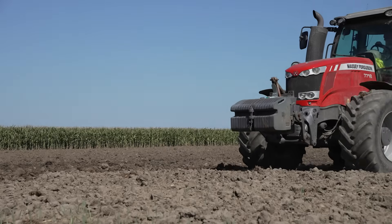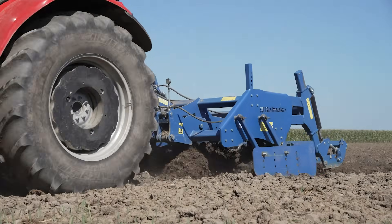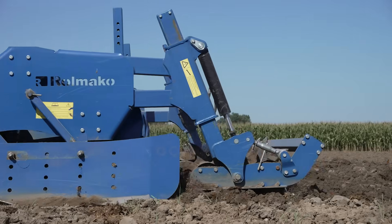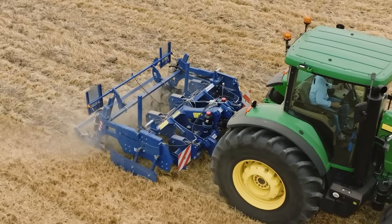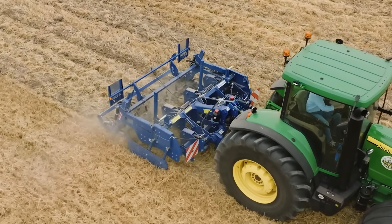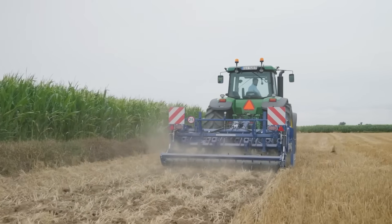It is also worth mentioning a device called the chisel plow. It is a type of modern plow that replaces traditional moldboards and shares. It has many applications in various soil cultivation methods, including no-plow farming. The chisel plow is an effective tool for working the soil without the need for complete inversion. This preserves soil structure and reduces the risk of erosion. It effectively mixes plant residues with soil, which promotes organic decomposition and the cycle of organic matter. Working with a chisel plow can improve soil ventilation and drainage, which promotes better plant growth by ensuring adequate air and water access to the roots. No-plow farming using chisel plows is more efficient in terms of time and energy consumption, as it does not require such deep and intensive soil processing.